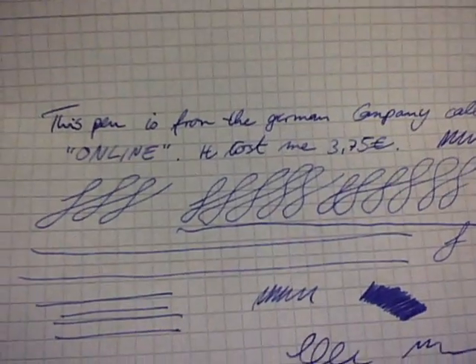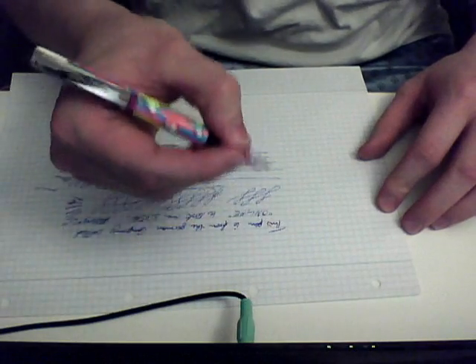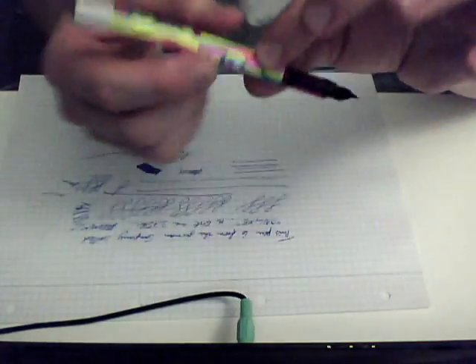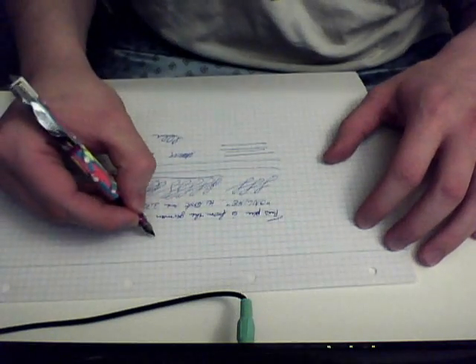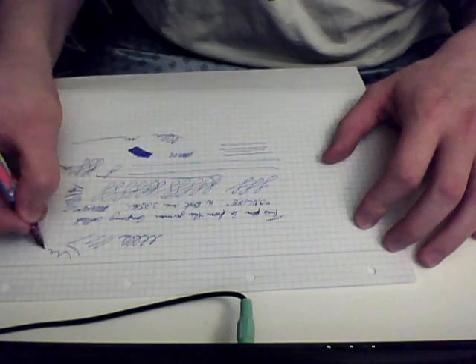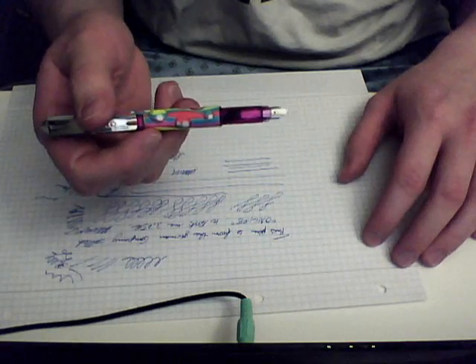It writes really, really nice, and especially for the price you can't argue with this pen. It's very nice. It looks a little bit odd with the motive on there, but you can swap it out — you can take a black Sharpie and black it all out if you think that's better. I really like this pen and I will carry this every day, at least for the next few weeks.